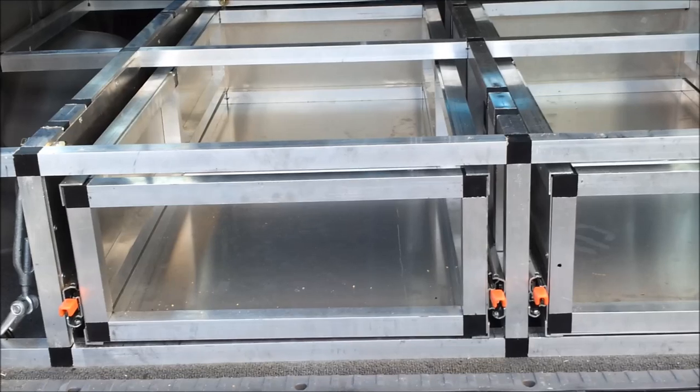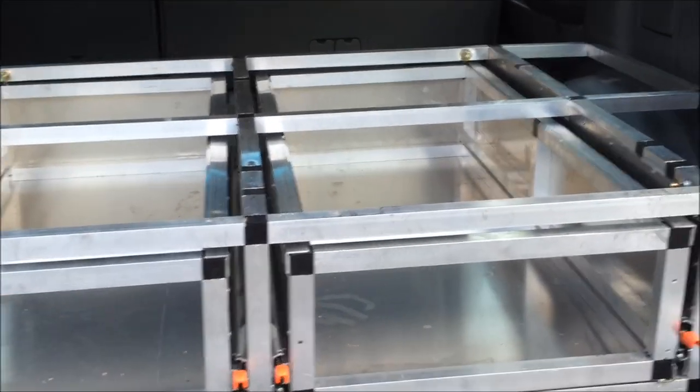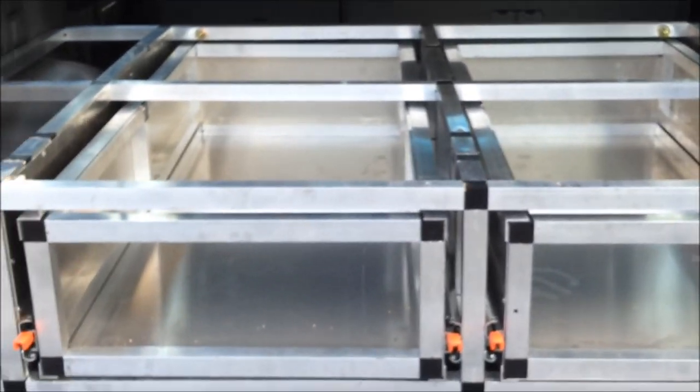So what I thought I might do is just talk you through how I've built this so far, how much it's cost, and why I decided to go with aluminium instead of other products.